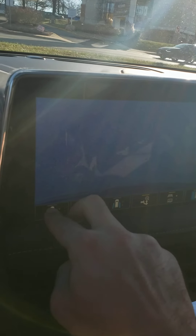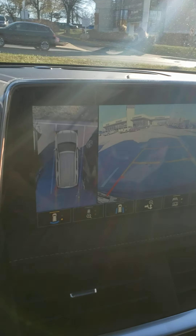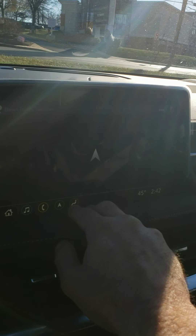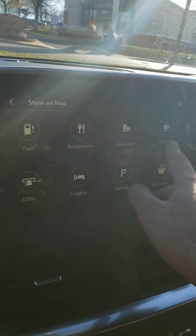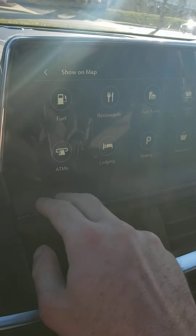Let's go back to the 360 view. This one might come with the alert seat — the alert seat will start vibrating if the vehicle is about to collide with anything. You do have navigation right there. Traffic events. 'Show on Map' is my favorite feature — it allows you to see coffee spots nearby, fast food restaurants, and fuel. You're going to need a lot of fuel with a vehicle like this; unfortunately it does burn a lot of gas.